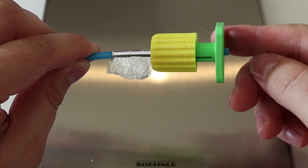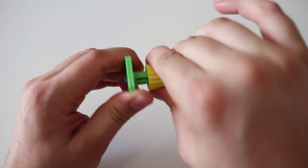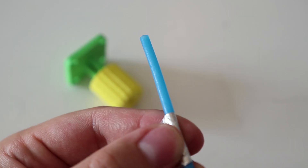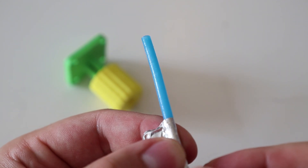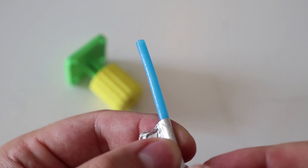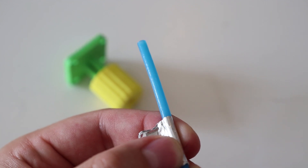Let's examine the bowden tube to see if there is perhaps any damage. I'll unscrew the nut and take the tube out for an examination. I can only see some minor scratches from taking the tube out of the sandpaper, but that's basically it.